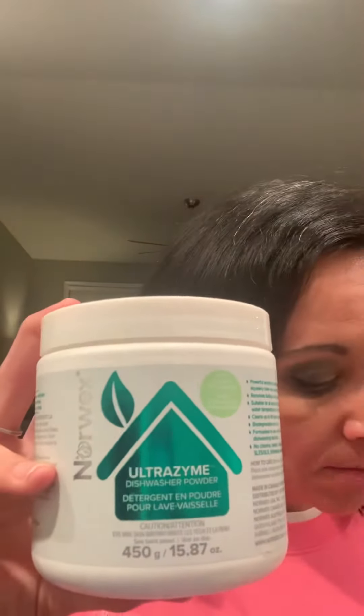No animal testing, no animal-derived ingredients — just make sure you know that Norwex never tests on animals. It's free from dyes, ammonia-free, bleach-free, and phosphate-free.